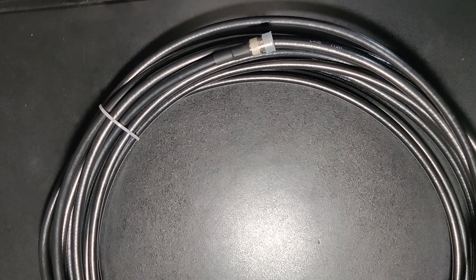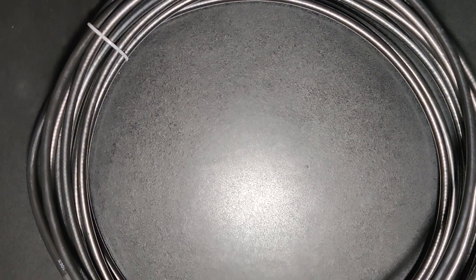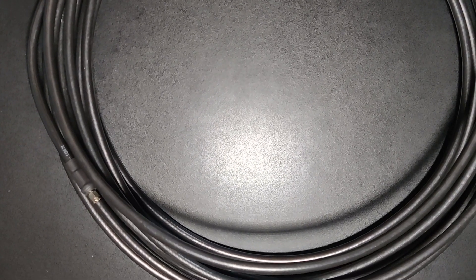Today we are going to measure the attenuation of L400 ultra low loss cable. It is similar to LMR400 cable.